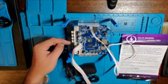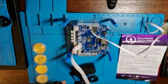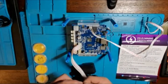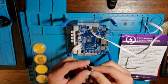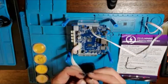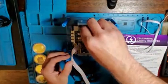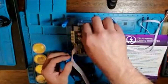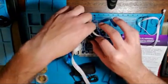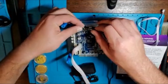You can also connect fans. Now we're going to connect the USB TTL cable. Red we don't use. Green goes to R. Black goes to UART. And white goes to T1.